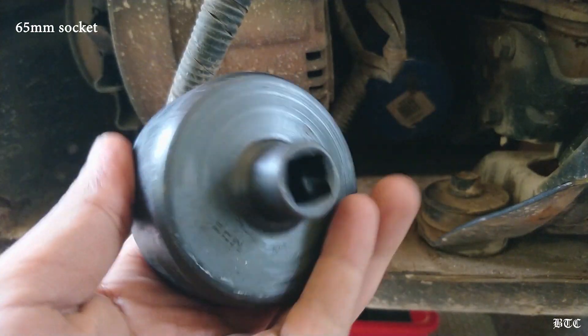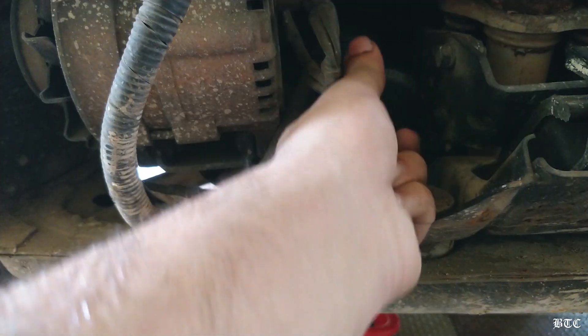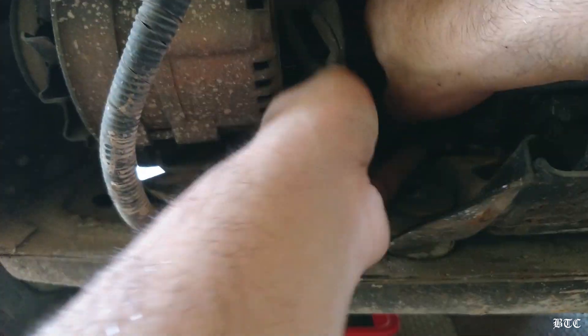Meanwhile, let's replace the oil filter. I am using this oil filter wrench to remove the filter. Just keep in mind that this one is specific to the size of the filter. If you want to buy one, I will leave a link in the description, so please check that out.